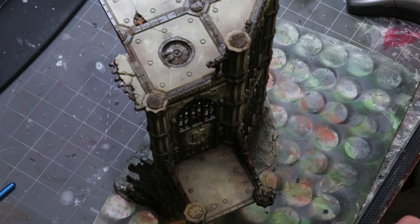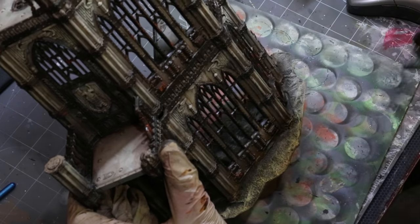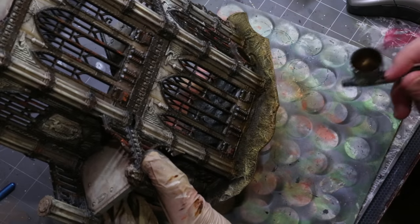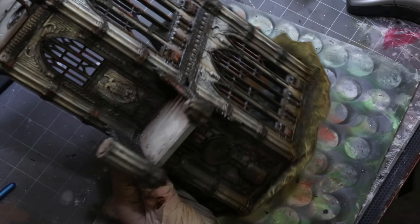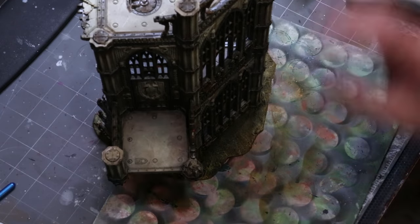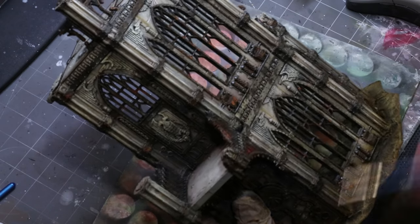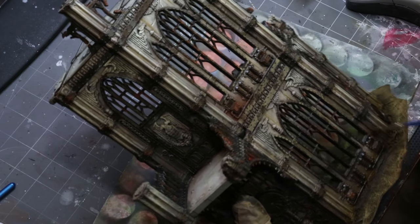Now a fun trick: I take the airbrush with some burnt umber and spray the ground, but I'm intentionally not being careful — I let the spray drift up onto the building a little. The very bottom of a building should have the most brown from dirt splashed up by rain, so this captures that really well. You can paint the ground and add a wonderful weathering effect at the same time.